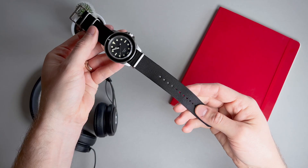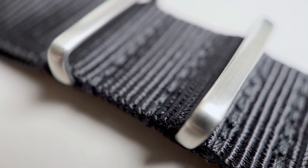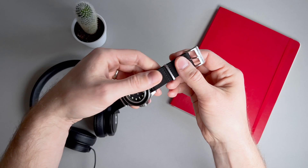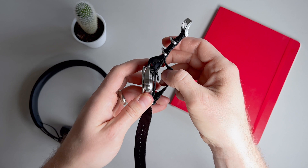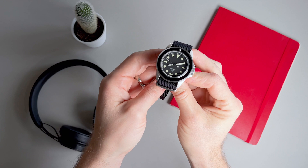The watch comes with a black heavy-duty 22mm non-tapering nylon style strap with a signed tang-style clasp. The strap has a ridiculous 13 tang holes, so sizing shouldn't be an issue. This is a double pass-through NATO that raises the height of the case an additional 2mm. There is also a thick cloth name and date tag between the two levels of the strap, so the effective thickness comes to about 17mm. The strap plus the tag also increases the lug-to-lug pretty significantly to about 56mm.